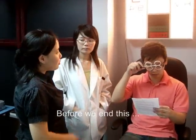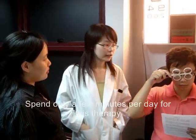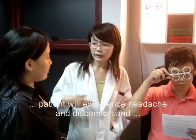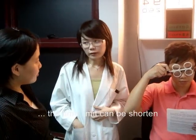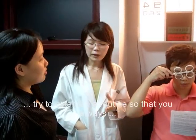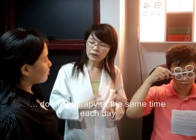Before we end, what is the advice for during this therapy? Spend only a few minutes per day for this therapy. In the beginning, the patient may feel headache and discomfort and may need more time. As it improves, the discomfort will go away and the time will be shortened. Remember to do this consistently and try to establish a routine so that you can do this therapy at the same time every day.